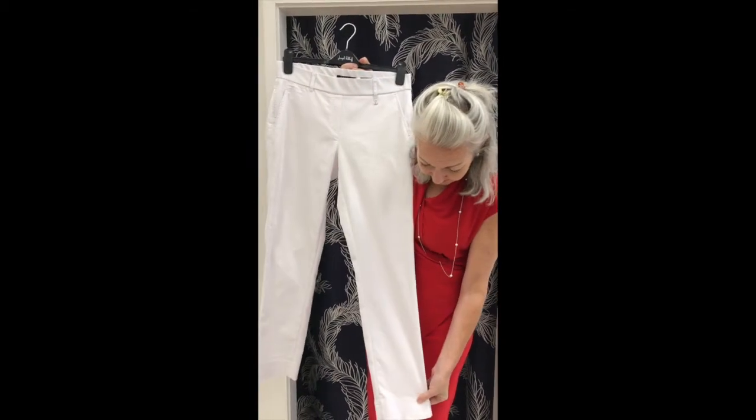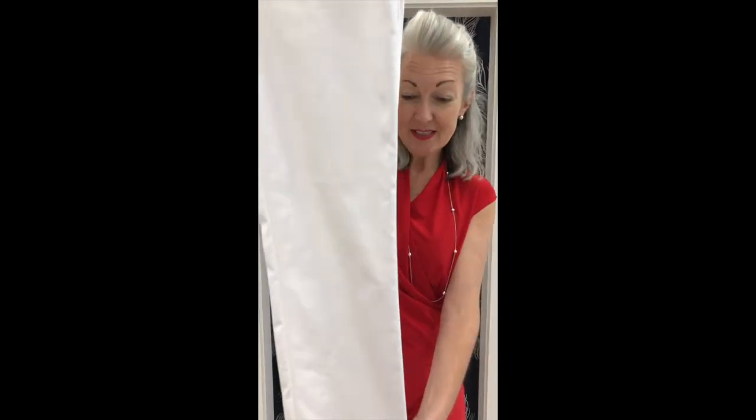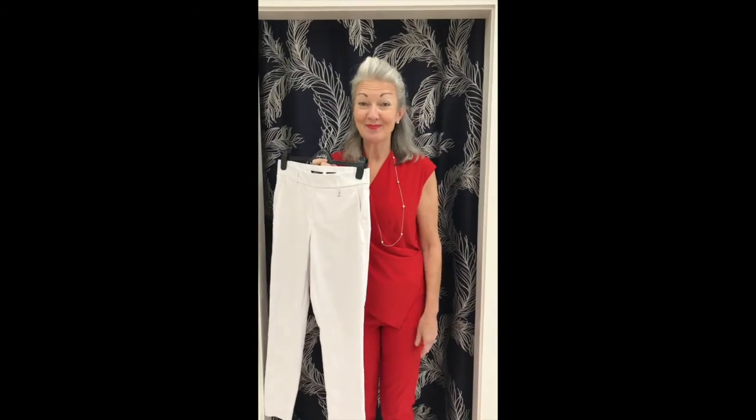Dried this morning. I'm going to get closer so you can see. No tea stains. No grease stains. Happy washing. Bye.